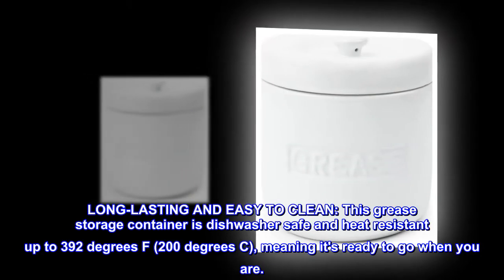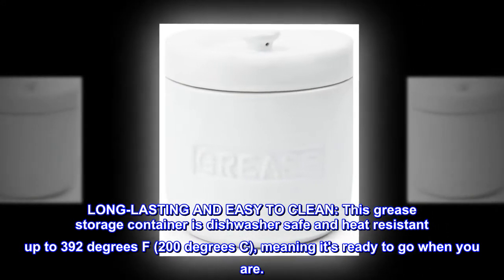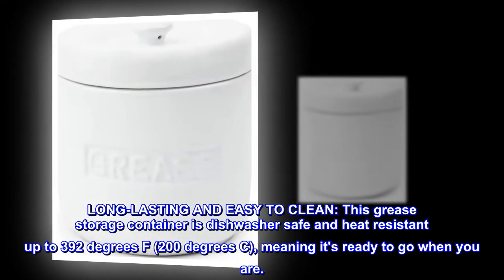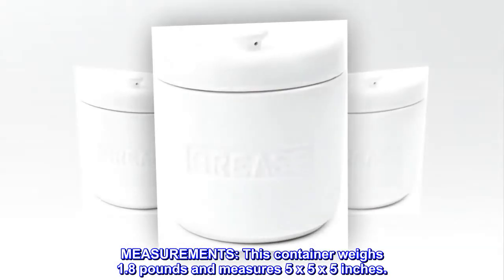Long-lasting and easy to clean, this grease storage container is dishwasher safe and heat resistant up to 392 degrees Fahrenheit, 200 degrees Celsius, meaning it's ready to go when you are. This container weighs 1.8 pounds and measures 5 by 5 by 5 inches.